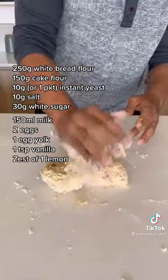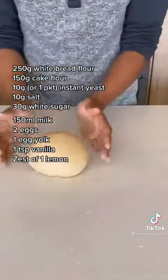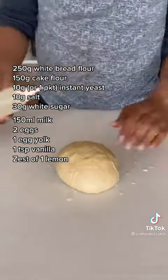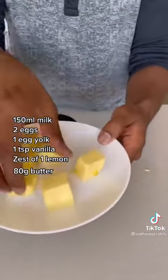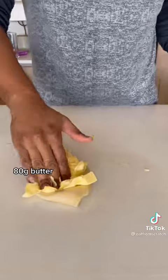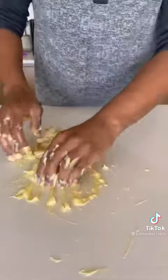Add your wet ingredients except for your butter and get it to a shaggy ball, throw it out on your work surface and knead it until it's smooth. Once you're there, let it rest — about 15 minutes — and then you take a third of the dough and add all the butter from the recipe into that third.